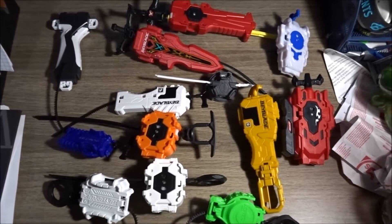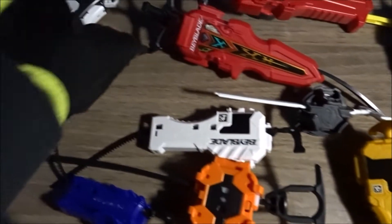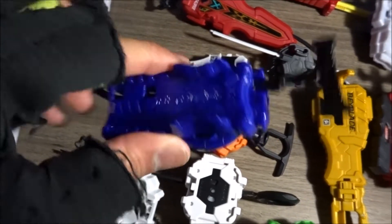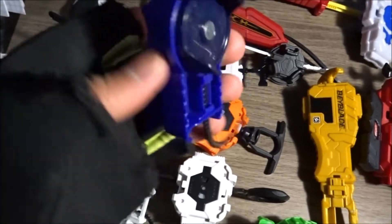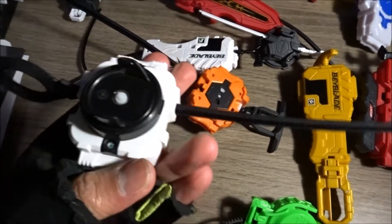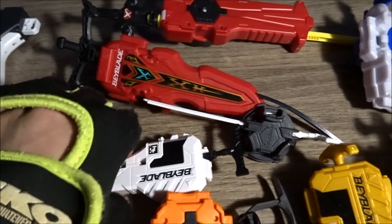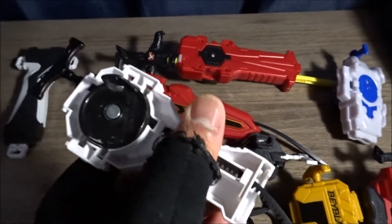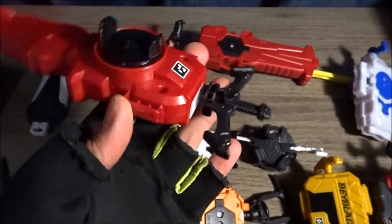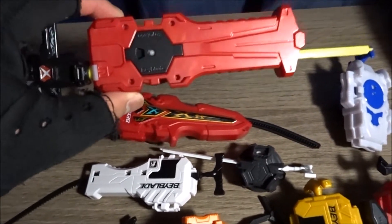This is my entire launcher collection — not all the launchers obviously because I have a bunch of basic launchers, but we'll do a quick rundown. I've got the launcher grip, my only punch grip, a Hasbro basic launcher which was one of my favorites, my go-to Evolution launcher, a Takara Tomi light launcher, and the sword launchers. I love the sword launcher but it breaks way too fast. The Hasbro sword launcher I'm saving mainly for battles.